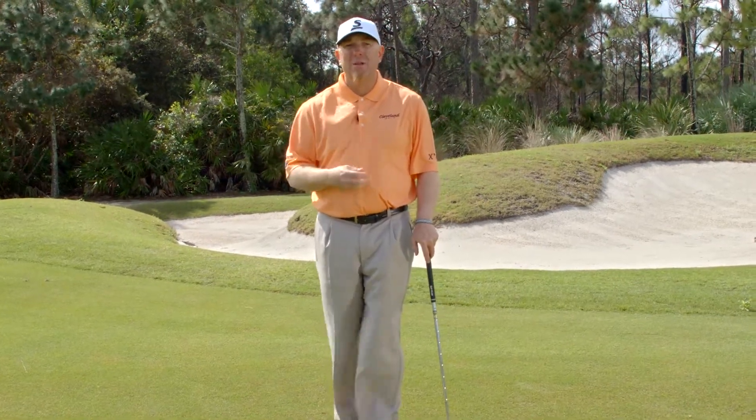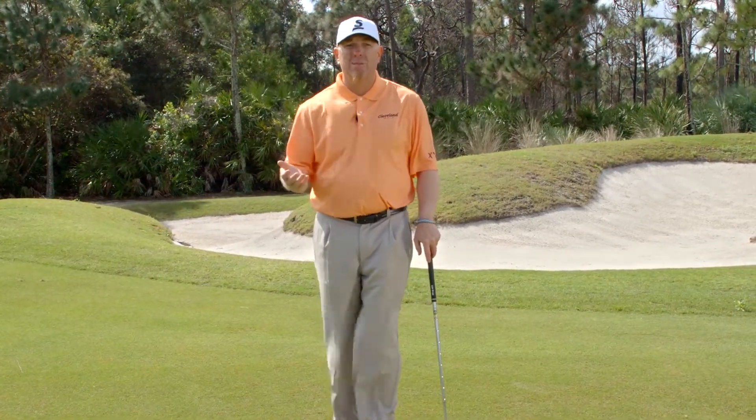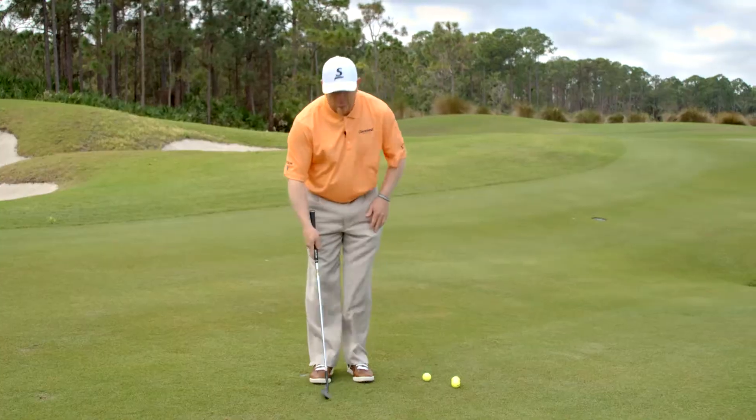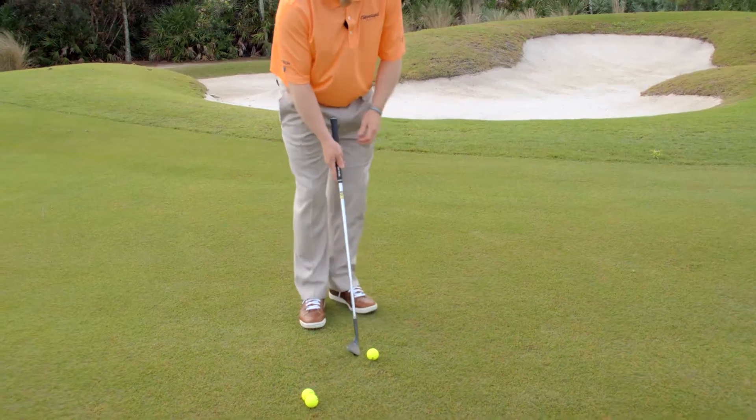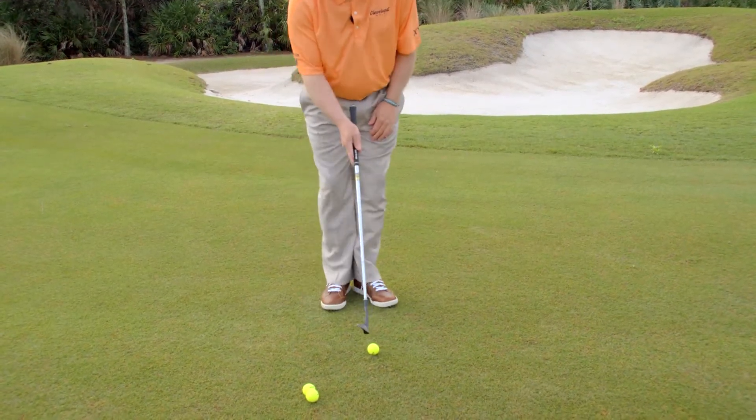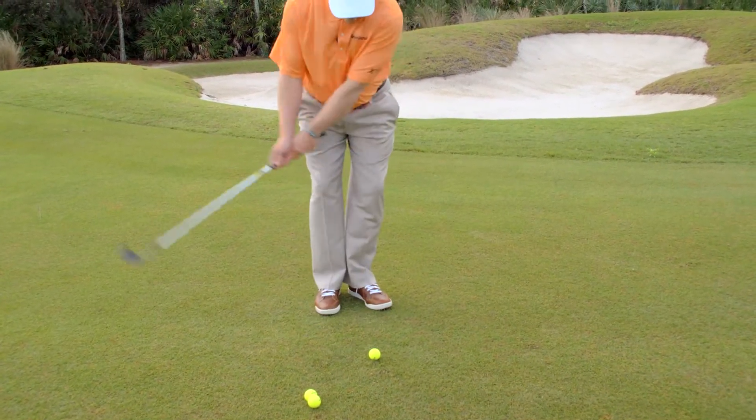The mechanics are the same — just the swing gets a little bigger as you move into a bigger shot. Make sure it's set up so that the ball is really in the middle of your stance. We don't want the ball too far forward or too far back; it'll change the angle of attack, so we put it towards the middle.